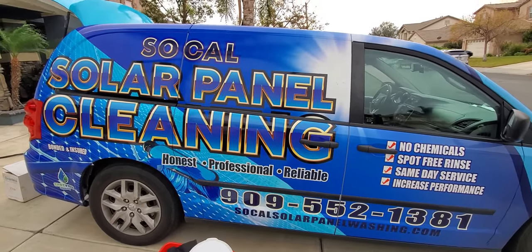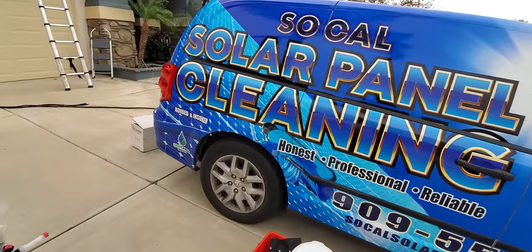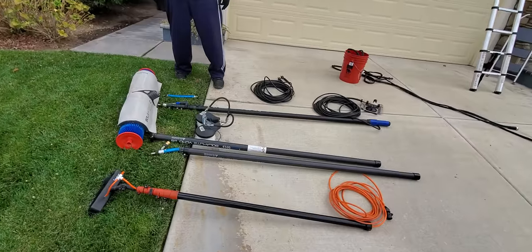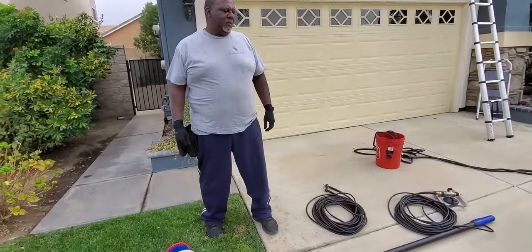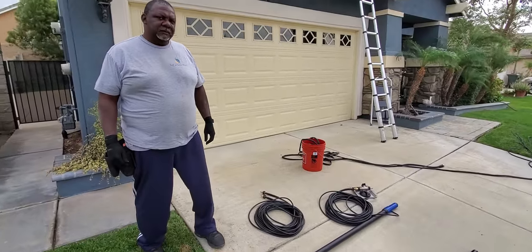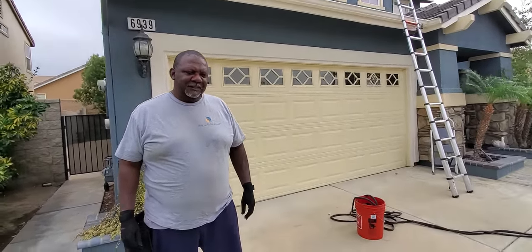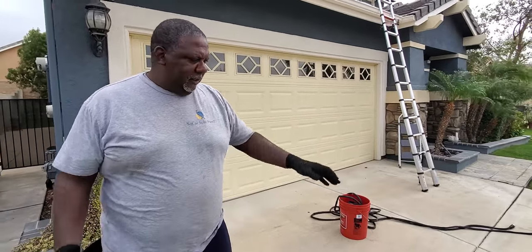Hey, this is Henry and Rick from SoCal Solar Panel Cleaning. Today we are going to be talking about our equipment. Rick's going to explain the difference between the brushes and what you should have. Quick overview — this is all of our equipment.